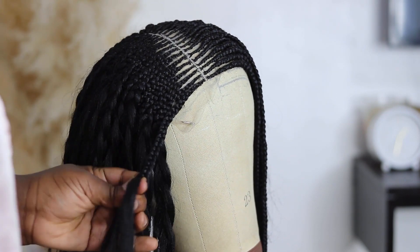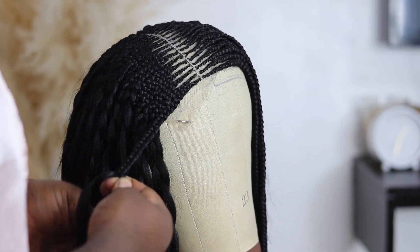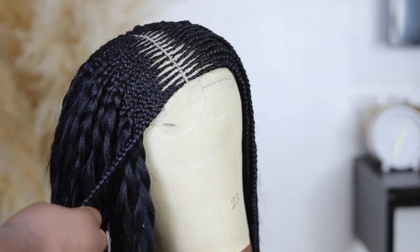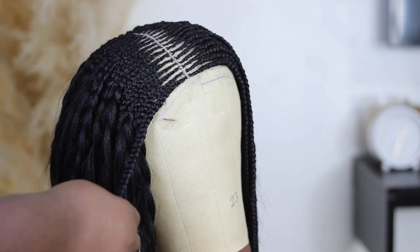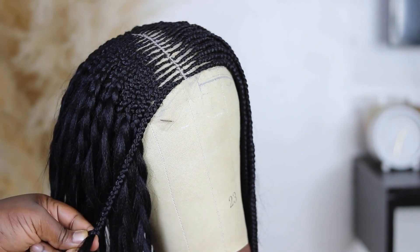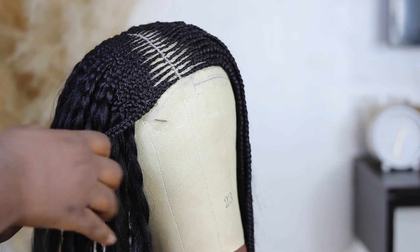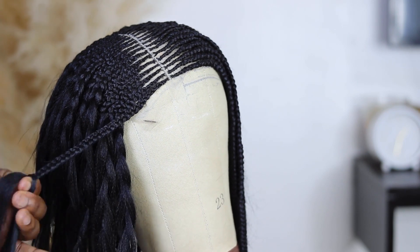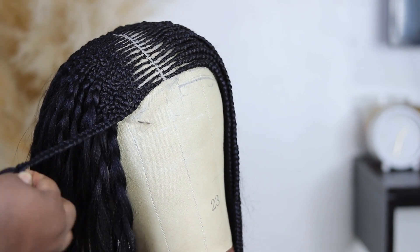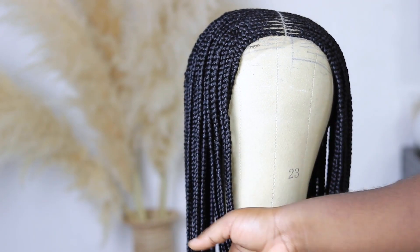I weave the hair normally, and the place you feed in is when you find the hair starting to thin out before you want it to — maybe the ventilation hair is finishing up and becoming too thin. That's when you add more and feed it in to the desired width you want. That's basically how you feed them in. I've gone ahead to braid and finish every single one.